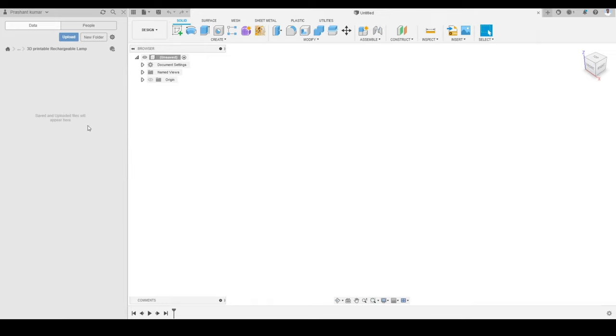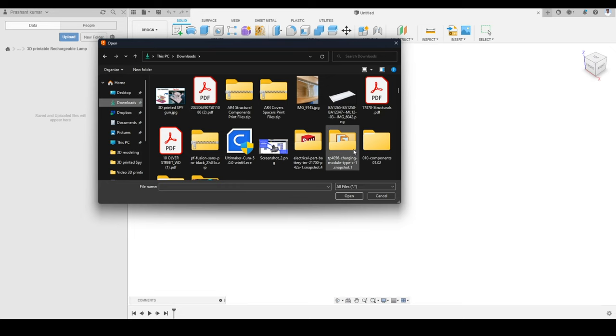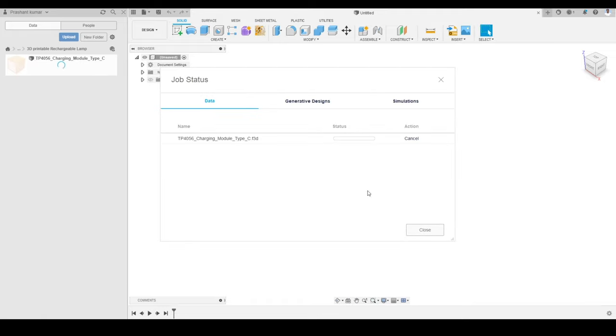The first thing we are going to do is upload a few components I had already downloaded from the GrabCAD website library. I will click on Upload, then Select Files, and go to my downloads folder. These are the components I downloaded. It's the TP4056 charging module — a Fusion 360 file with the .F3D extension. I will select the file and click Open.